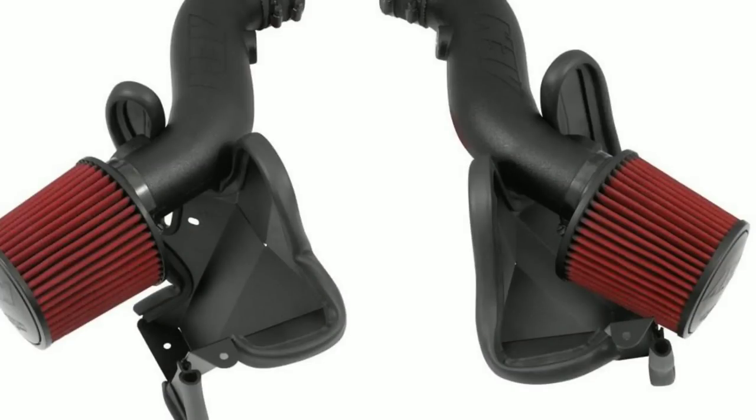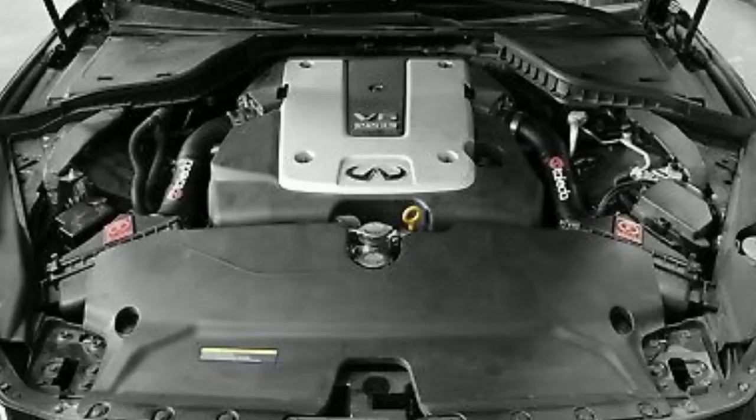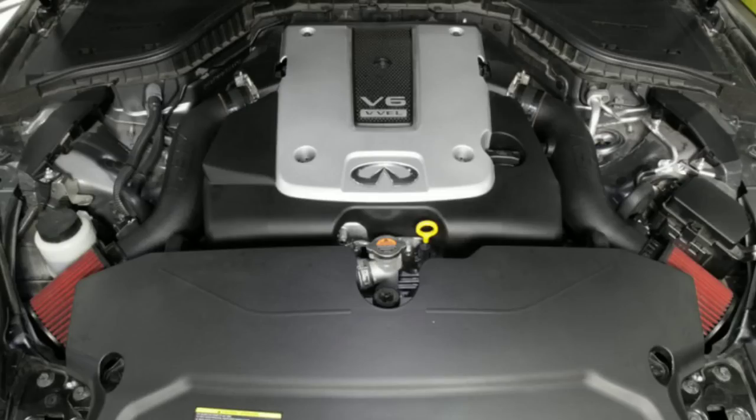Number three: intakes. I've always recommended Takeda Intakes because they have an enclosed filter with a stock-style design that goes off the OEM system. On the 3.7, you want the coolest possible air getting into the motor, because hot air reduces power. Most other intakes on the market use open engine bay filters, meaning when the fans turn on and cool the engine, you're sucking in hot air and losing performance. With Takeda, you won't hear as much intake noise, but you get the coolest temperature because it draws from the front engine strut.